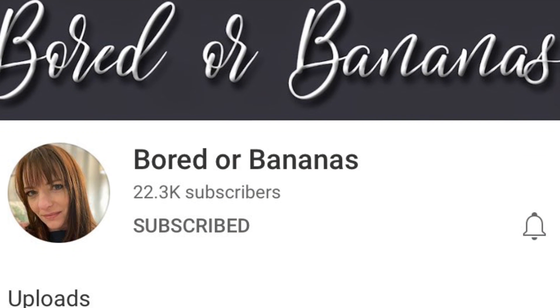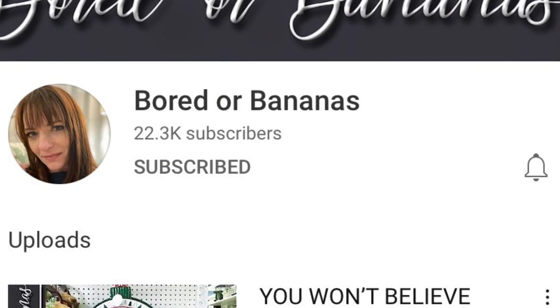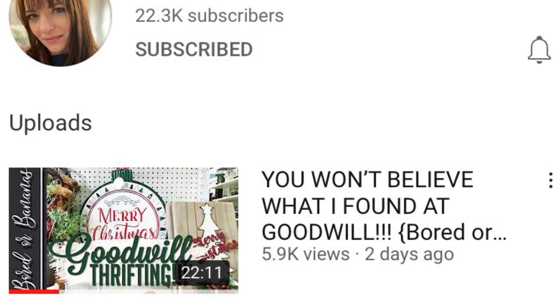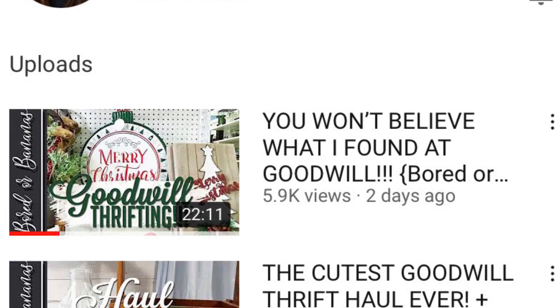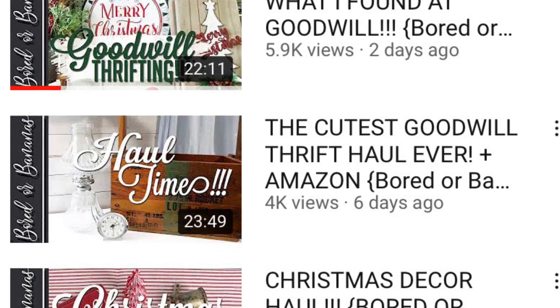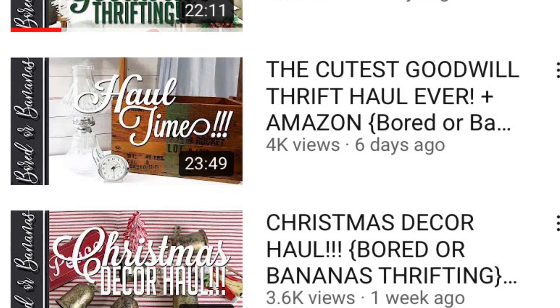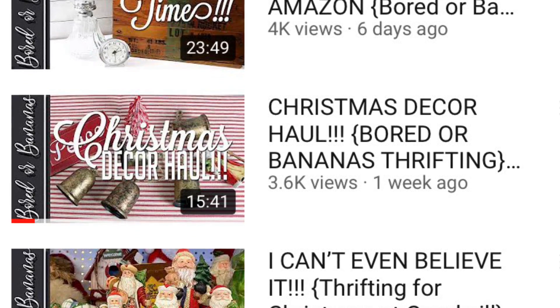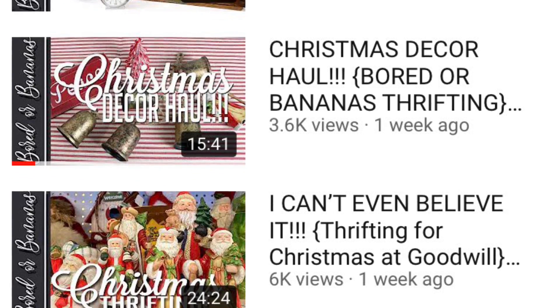This thrift to treasure video is part of the Flippin' Friday collaboration hosted by Jamie at Bored or Bananas and Bored or Bananas DIY. She has awesome channels with lots of great thrifting and lots of great ideas on how to use thrifted finds and how to flip them. This is an open challenge that she sponsors every month, so check out her information in my description box below.